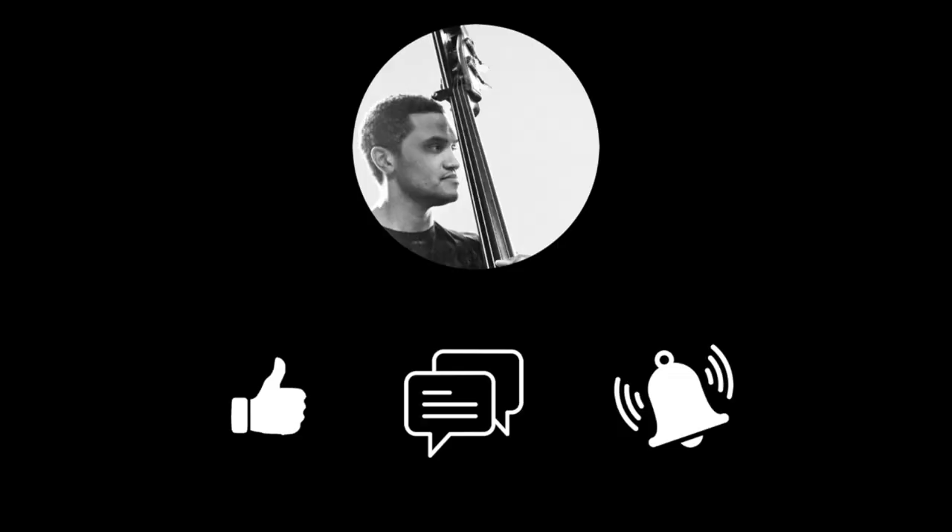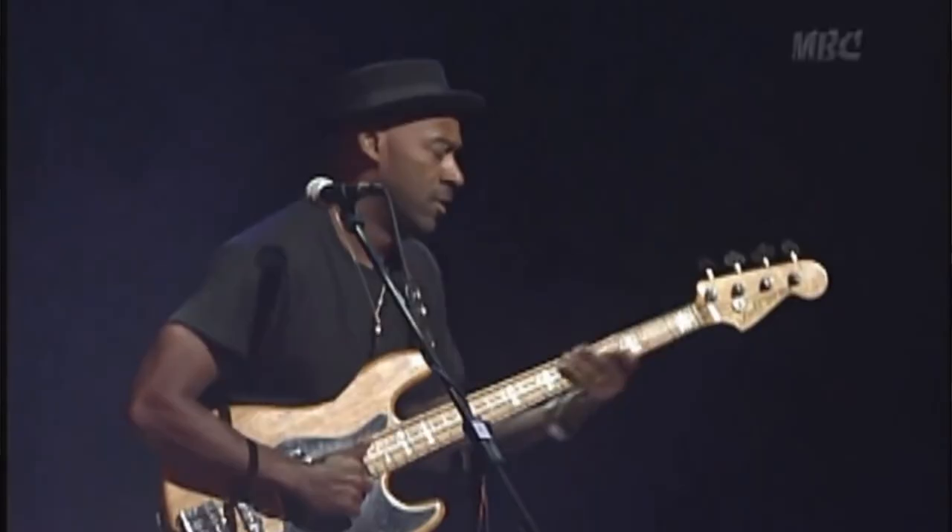If you clicked on the thumbnail, you probably already know who Marcus Miller is. Bassist, composer, producer, multi-instrumentalist, metahuman — that impeccable groove, that immaculate tone, those funky solos.